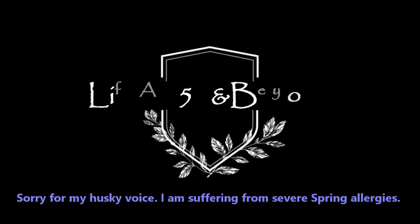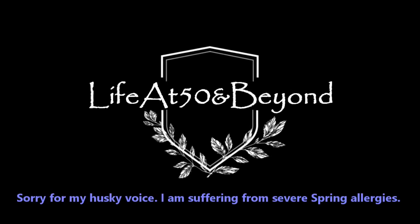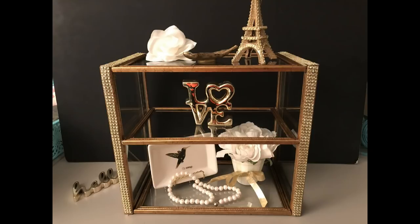Hi there everyone, Josie here from Life at 50 and Beyond. Thanks for joining me here on my channel. If you want to learn how to make this beautiful glass display case, stay tuned.